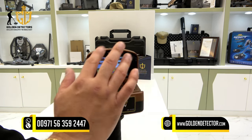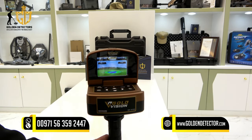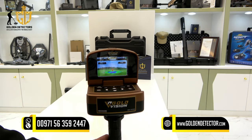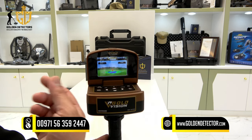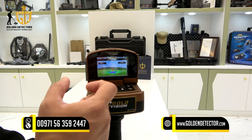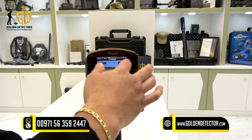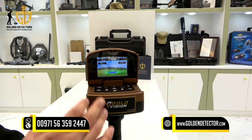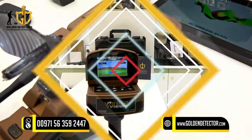After completing the forward direction, return to the center point. The device will then tell you to face right — walk right pressing the trigger button each step. Return to center again and face left, again pressing the trigger button each step. Finally, face back and press the trigger button each step. After completing all four directions, the device gives you the exact depth of the target in meters.